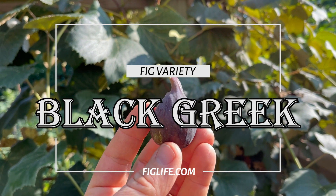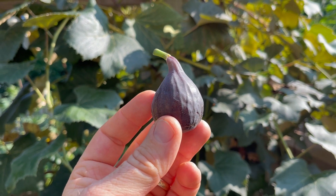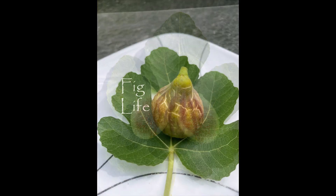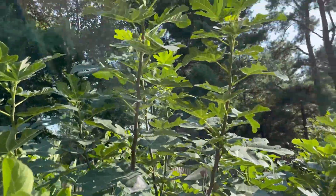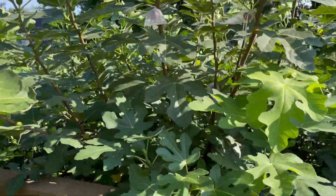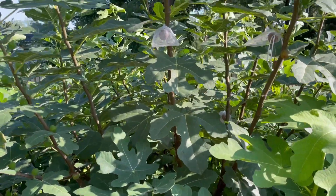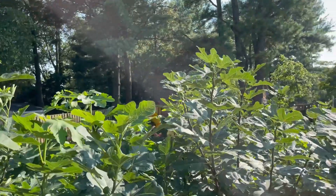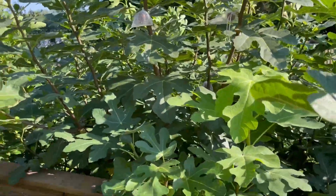Good afternoon, this is Pete from figlife.com and today I'm going to look at this fig called Black Greek. This is my Black Greek fig tree — it's really been growing well, probably got more growth on this tree than any of my other trees. Improved Celeste is right over there, that kind of big tree, and MBVS is right there, so Black Greek is kind of right in the middle.